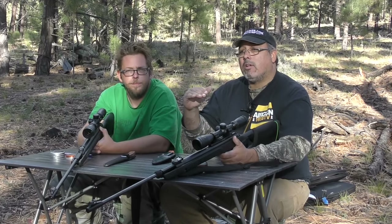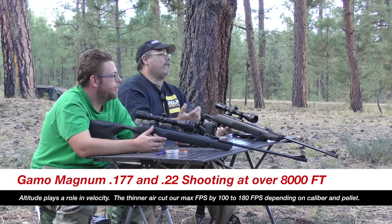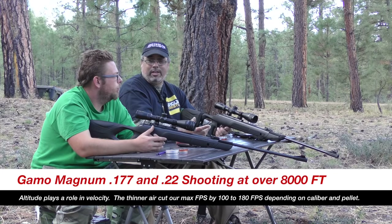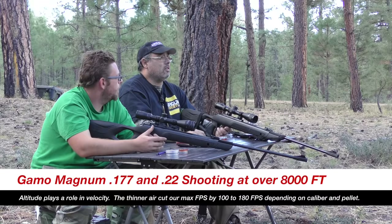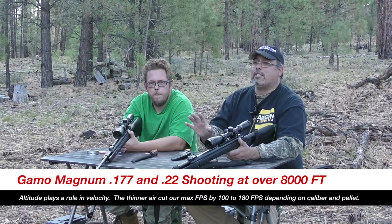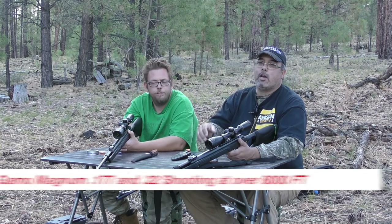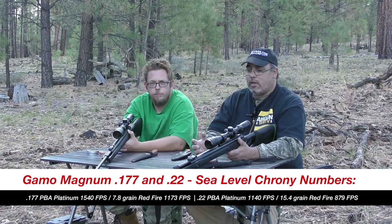Even the heavier pellets are tipping that sound barrier and it's just so loud, but the H&N Sniper Mags keep it below supersonic. They're at just over 8,000 feet elevation here, which actually reduces velocity quite a bit. They've already done chrony testing and posted the numbers on the first look videos, so today is about usability and accuracy.